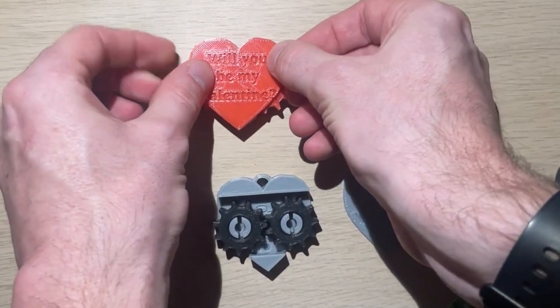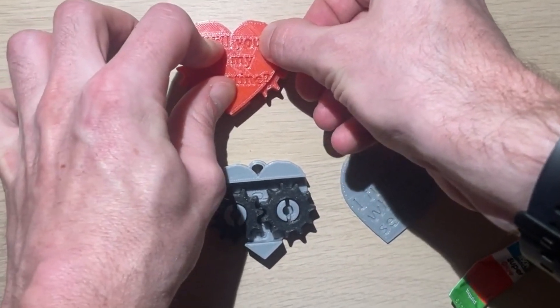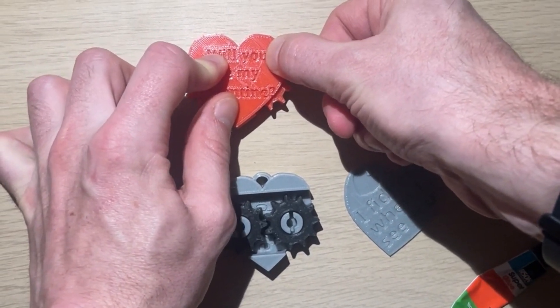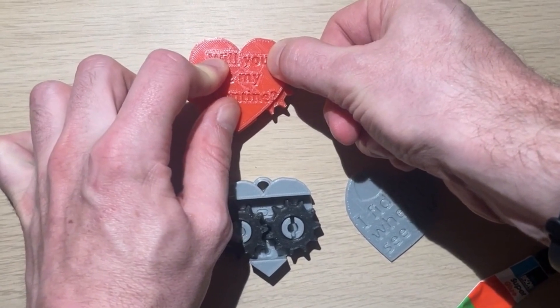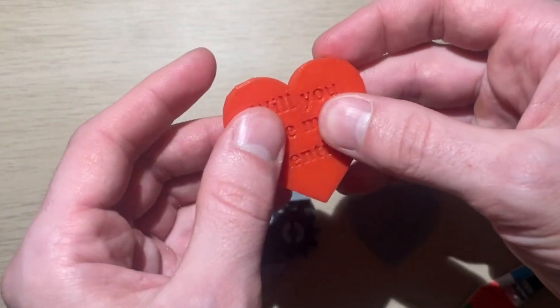After holding it in place for a few seconds — one, two, three, four, five — it should be firmly glued in place.